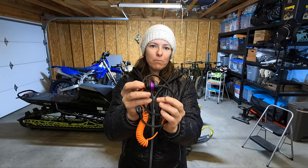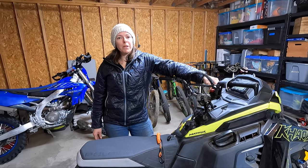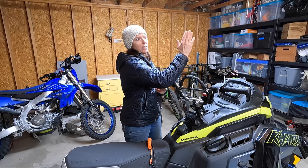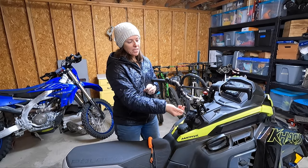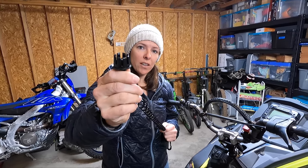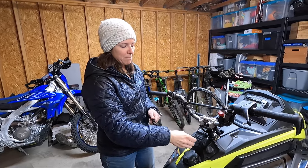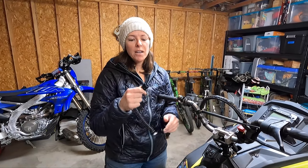All snowmobiles have a kill switch, but it's really hard to reach if you fall off. You don't want the sled to continue running with the track spinning — it could drive away or be dangerous if you're trapped underneath. That's why tethers exist: when you fall off, the snowmobile automatically stops as soon as the tether disconnects. The stock Polaris tether tends to collect snow and ice, and its tiny electrical connection point makes it hard to precisely reconnect.